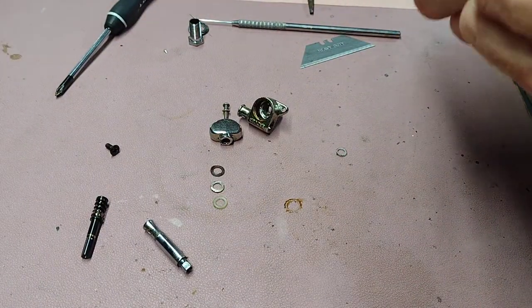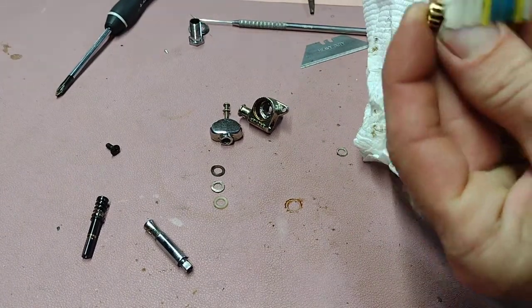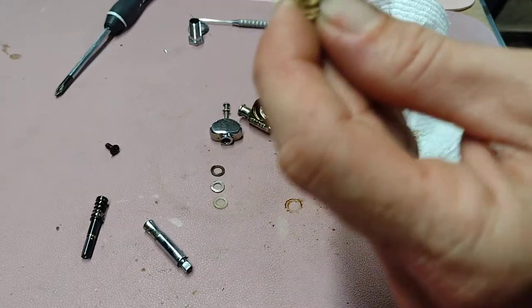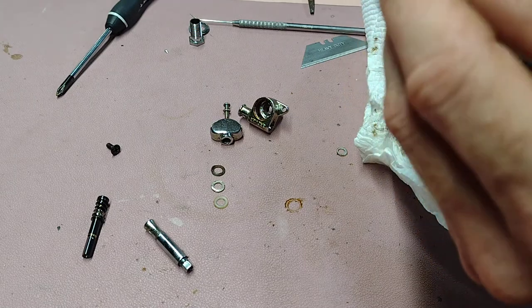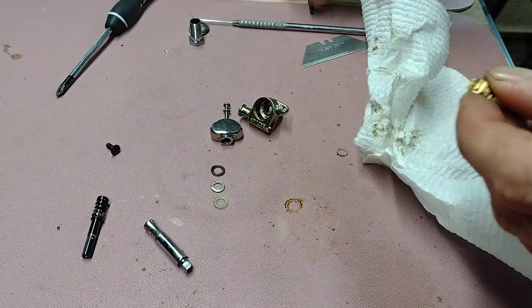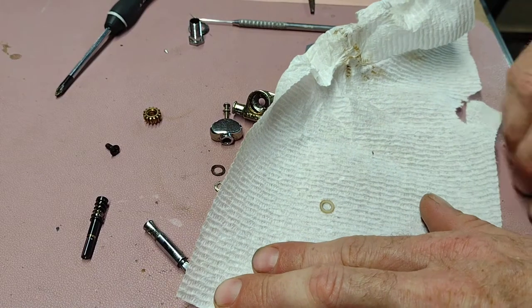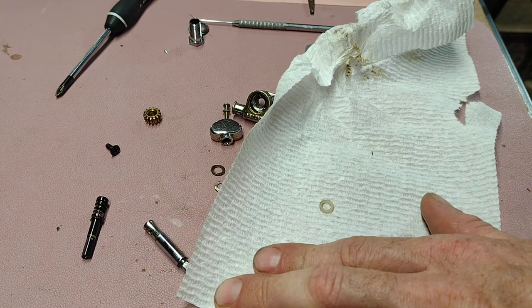I just kind of cleaned off the gear — got the majority of the crap off of it — and then used a toothbrush to scrub all the gunk out of the gears. This bench is a door, an old solid core door from the 50s.